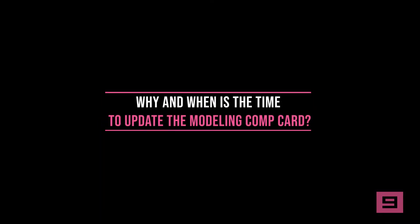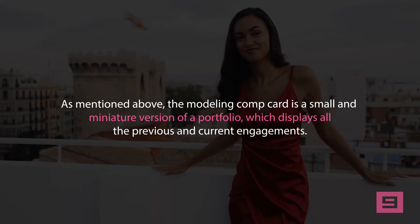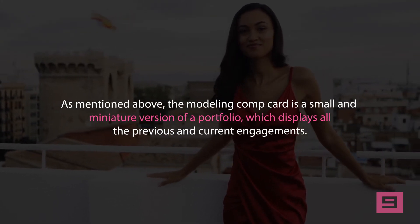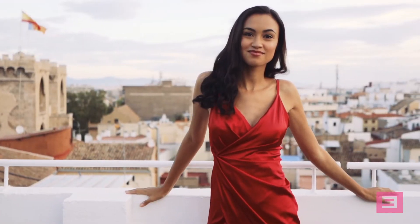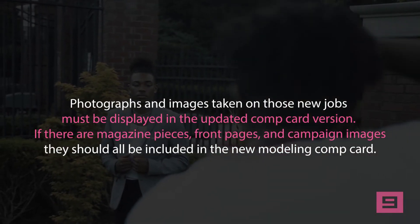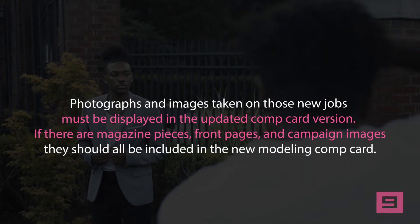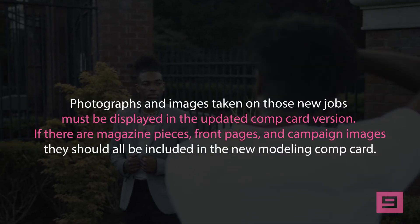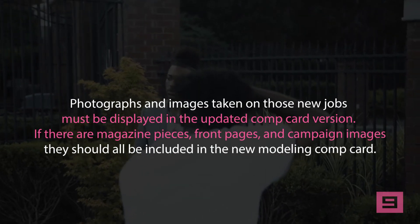Why and when is it time to update the modeling comp card? The modeling comp card is a small, miniature version of a portfolio which displays all previous and current engagements. As the career of the model develops, the comp card must be frequently updated to show the latest engagements and jobs. Photographs and images taken on new jobs must be displayed in the updated comp card. If there are magazine pieces, front pages, and campaign images, they should all be included in the new modeling comp card.